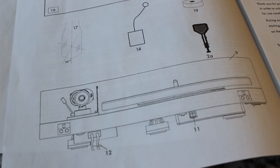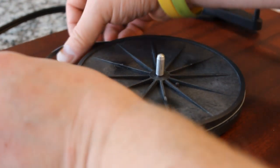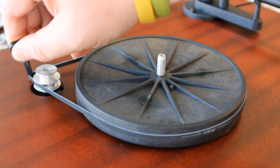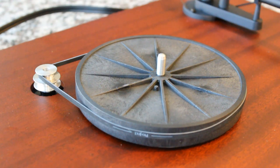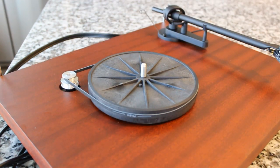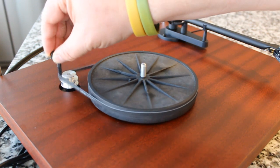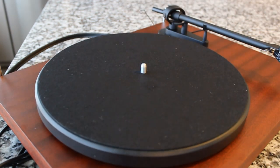This turntable requires a bit of setup — a fully manual counterbalance adjustment, putting the belt on, setting the anti-skate, and so on. To change speeds, you take the platter off and move the belt from one cog to the other. The smaller top cog is for 33⅓ and the bigger bottom one is for 45. You can use your fingers or the included plastic tool. This design allows the turntable to use a single-speed motor, which is more precise and requires a lot less electronics — a very good feature.